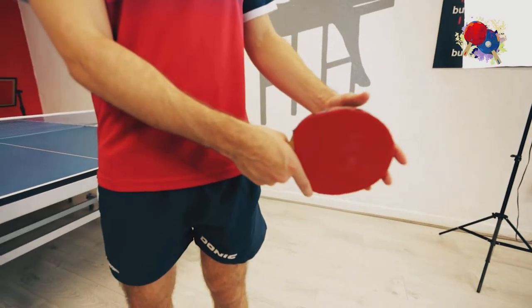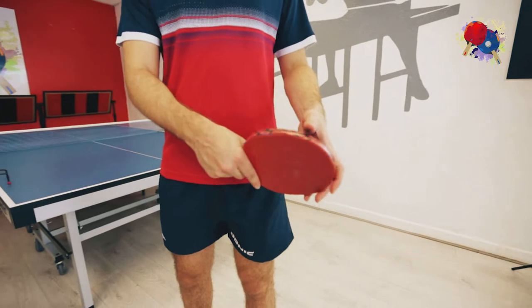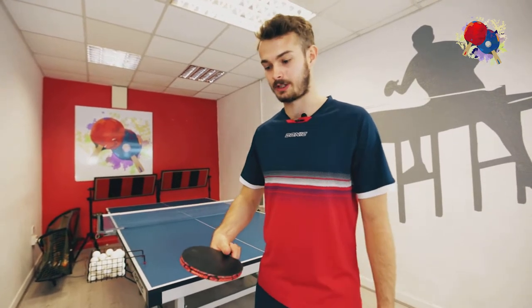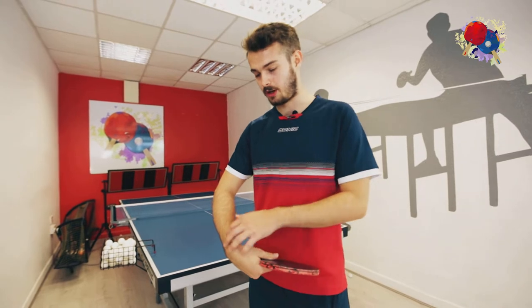A forehand grip would be more that way and a backhand grip more that way. I tend to hold my thumb up the back of my rubber when I play a backhand, and then I try and keep my bat above the table as much as I can.